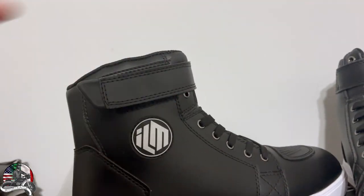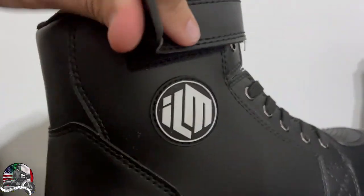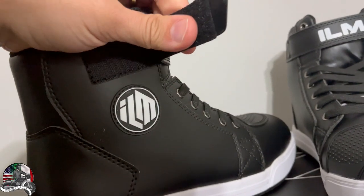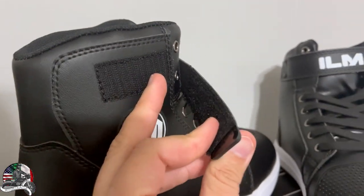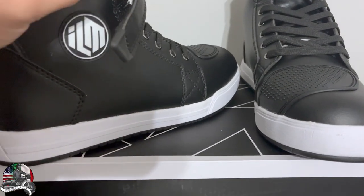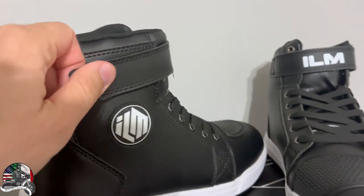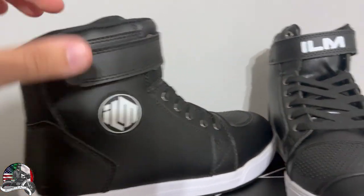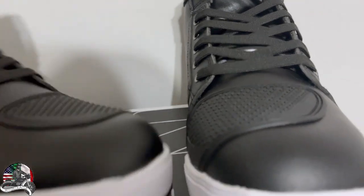I'm really excited about that lace cover feature. The one thing I'm worried about is how long the velcro strap will last. I had gloves where after about a year and a half the velcro stopped working and just came loose. Maybe I'll do a 5,000-mile review to figure out how long it lasts. If anyone has tips or tricks for keeping velcro working longer, comment down below — we'll do some miles and see.